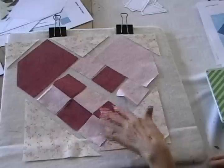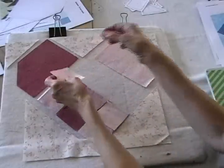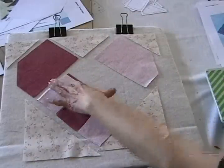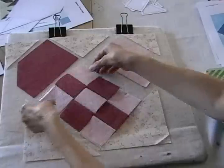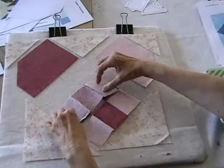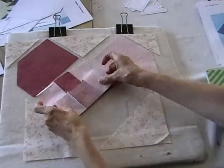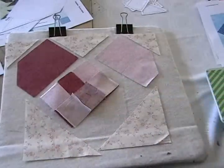Now I've got these two sewn together so I'll just go ahead and add this third set on and stitch down the seam allowance. Now I'll just sew the top and center row together and now I'll add the bottom together and then this center unit will be finished.